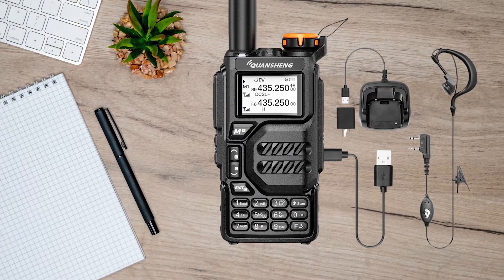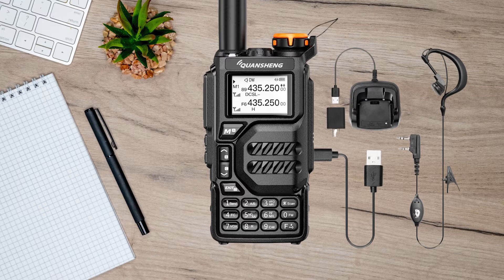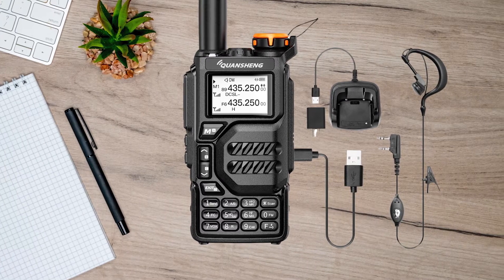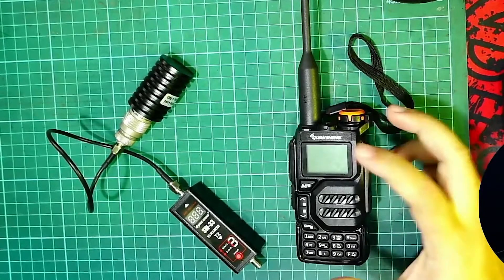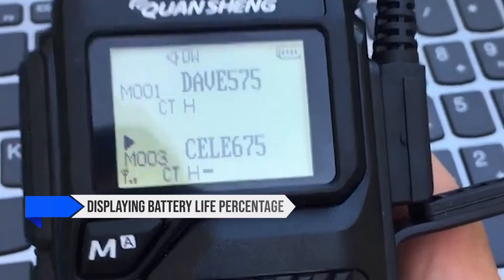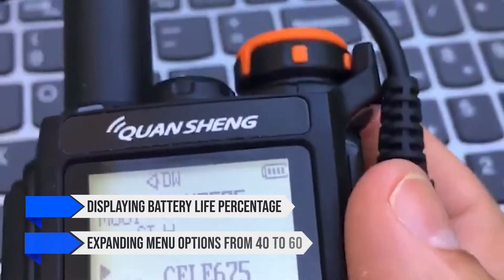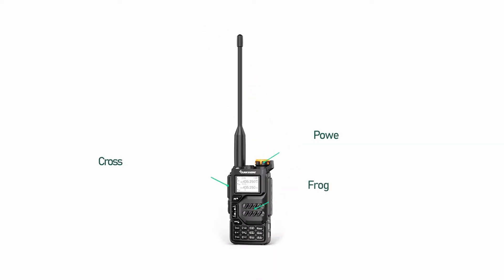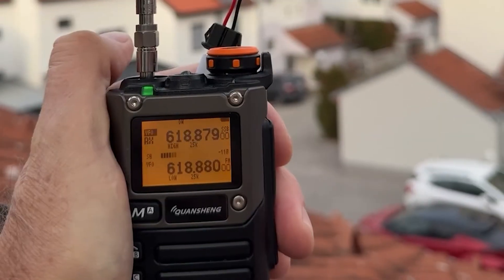Now here's where these radios really shine, or differ. Both models support open-source firmware, but both have their nuances. The UVK5 benefits greatly from the Exumer firmware, which adds features like displaying battery life percentage and expanding menu options from 40 to 60. This firmware enhances its functionality significantly. The UVK6, however,